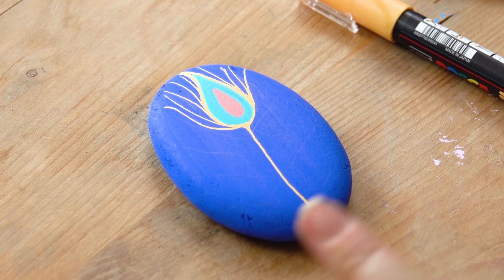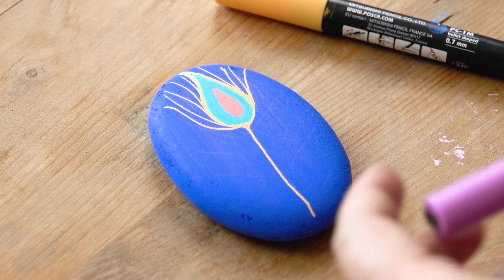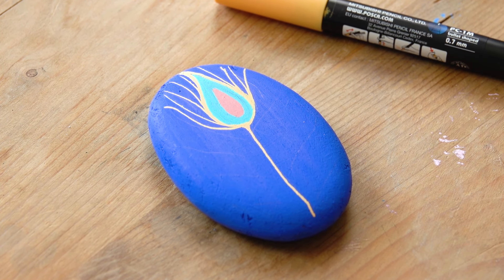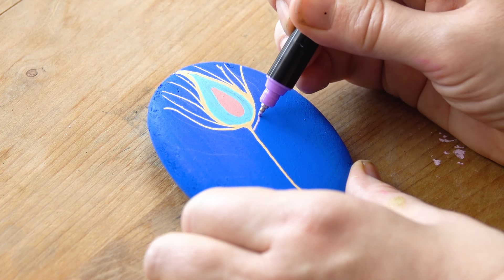That's the apricot in the 1M. Now I'm going to show you the 1MR, which is our smallest size, and that's in the lavender colour.